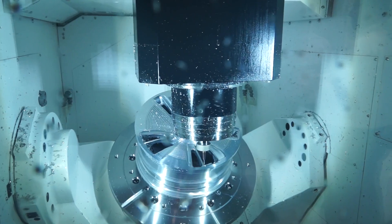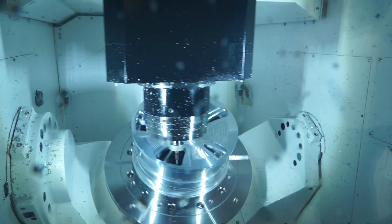In the case of this Variaxis i700T, it's a very dynamic machine and we're able to use HyperMill to really get the best out of the machine tool. HyperMill is able to, in one environment, program the turning, the milling — and milling can be 2D, 5-axis, or we're able to use the simultaneous options, but also index them.